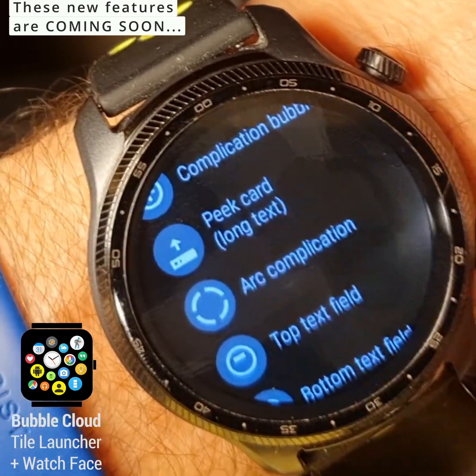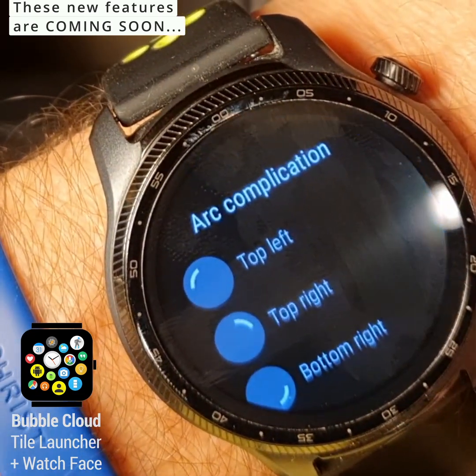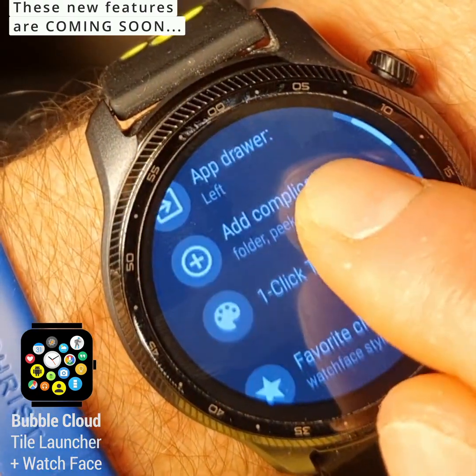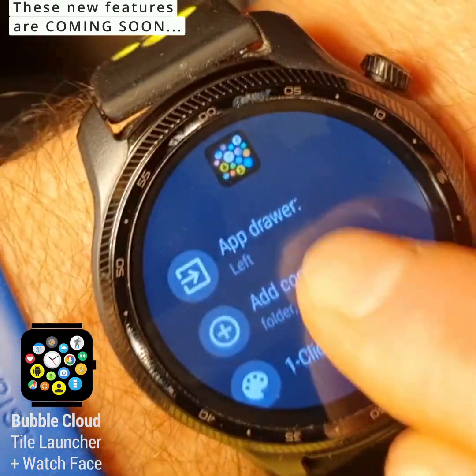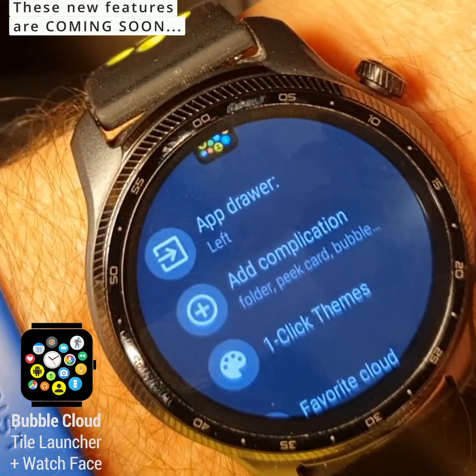So there you can choose which one you want to add and then select. That's the initial way to add them if you don't have any. As soon as you have at least one of them, you can long press and you will be able to select.